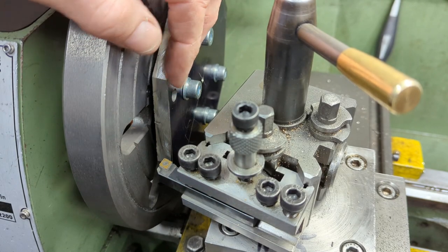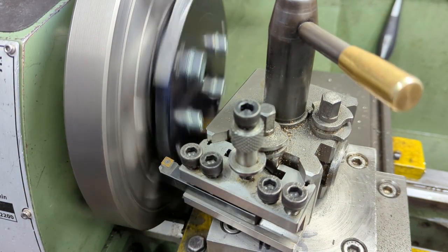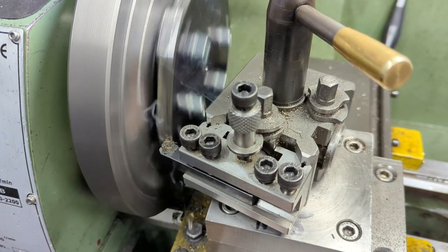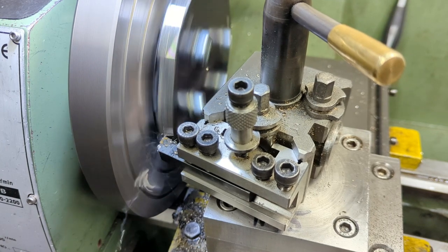With the outer set of bolts removed, I turn the outside diameter. This is not critical, but I will be using this for reference later on. It's also worth noting that a bit more time spent on rough cutting the outline would save a lot of time here.